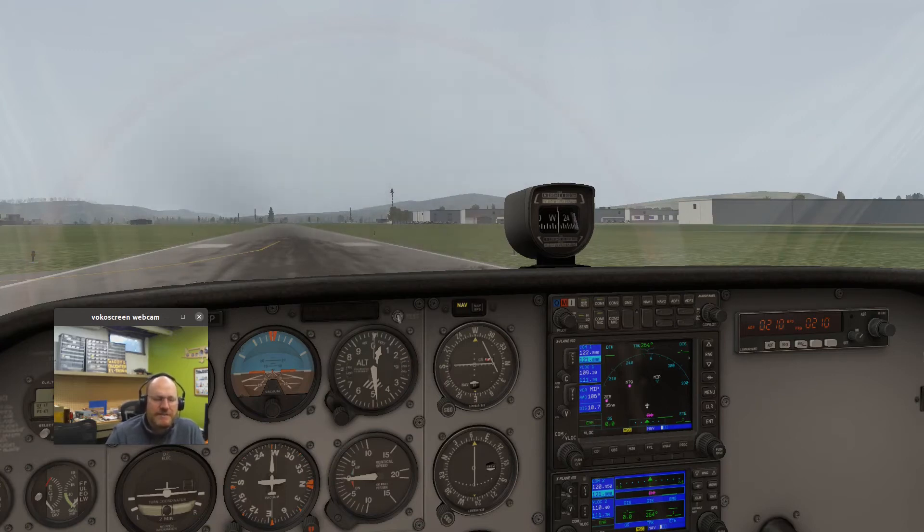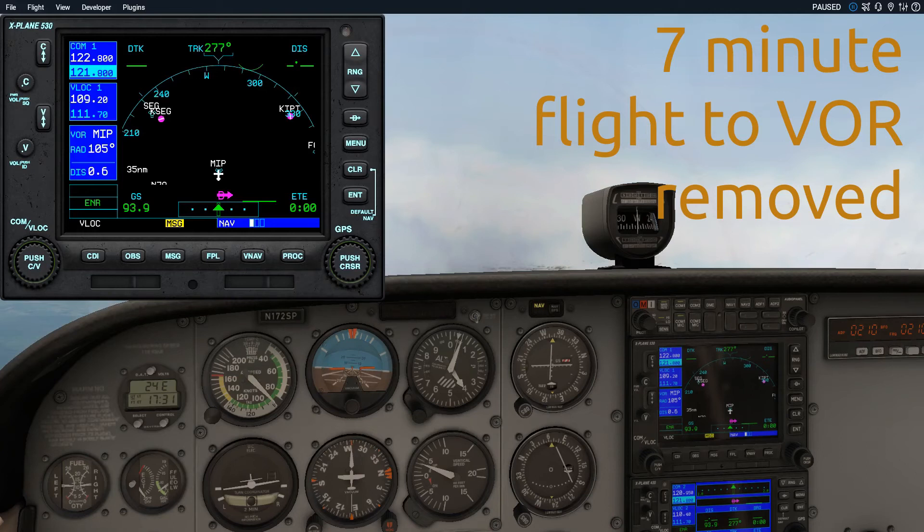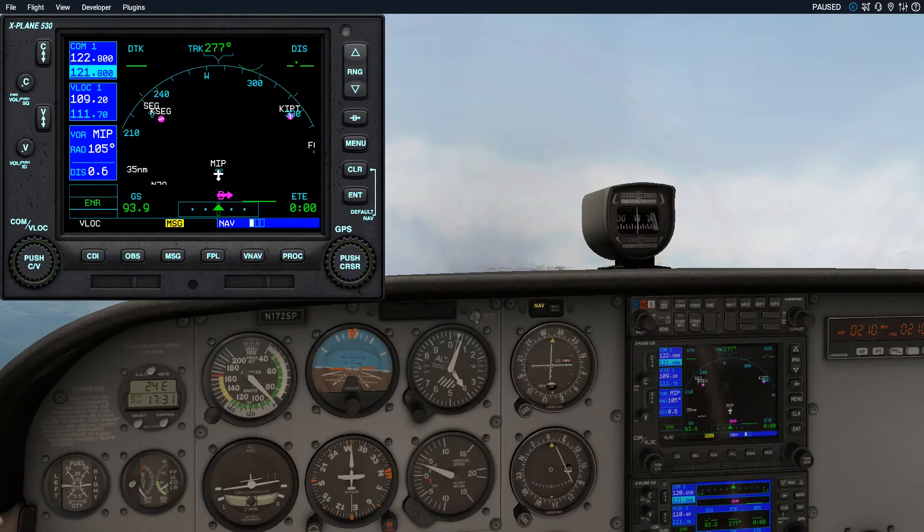I'm almost to the VOR now. Remember all of our T's: turn, time, twist, throttle, talk. As soon as I cross over this VOR, I'm going to start my turn to a heading east and we're going to time once we finish the turn. I'll twist in my inbound radial of 270, set throttle for 4,000 feet, and there's nothing to tell. So as soon as I cross over I'm going to start my turn toward my outbound heading of 090.